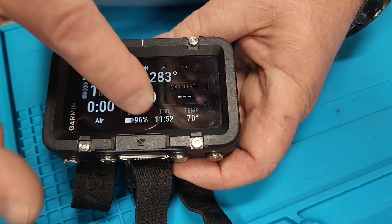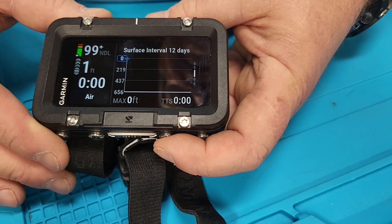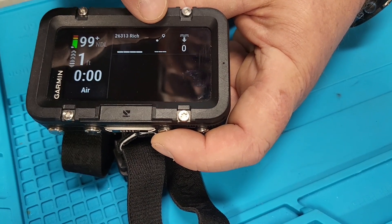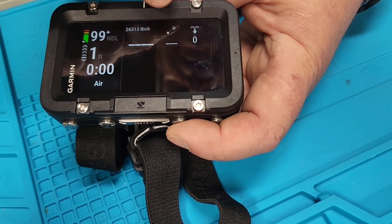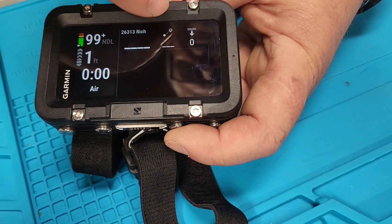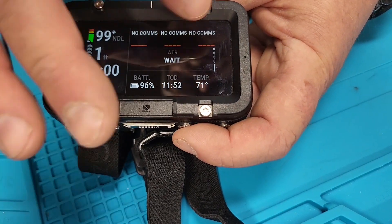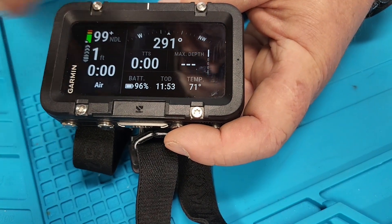I'll show you how to customize the data fields. Scrolling through: there's a compass screen, a surface interval screen, and one that shows the graph of the dive as you go. Then there's the transmitter screen — this is mine. If it's a T2 transmitter it'll show you the depth of that transmitter and the distance from your transmitter, so if it was someone else's it would show how far away they are and their depth. Other screens show battery life and time of day.